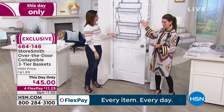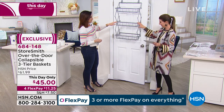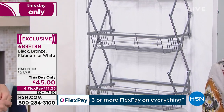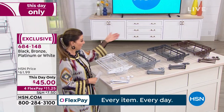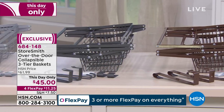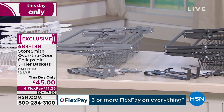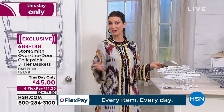I love how easy this is to use. A quick update on colors: white is the most popular. The platinum is that lighter gray color. We have a dark gray called black for ordering purposes, and also bronze. Think about the colors of hardware in your home, or the color of the door you want to match. It is the lowest price we have ever offered — never done this at $45. It's here only for today, the price expires at midnight, and we also have extra interest-free flexible payments, so you can do this for less than $12 a month.